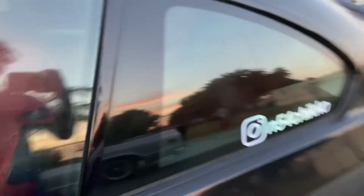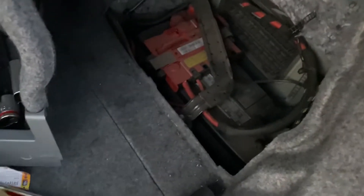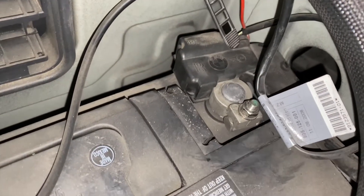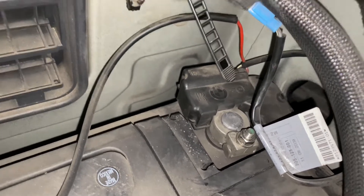I'll show you guys how it's done right now. Let's get cracking. First step, we're gonna go pop the trunk and disconnect the battery. You're gonna disconnect the negative terminal right here — it's connected by a 10mm bolt. Take that off and we can get started.